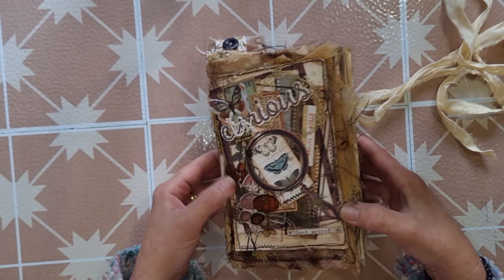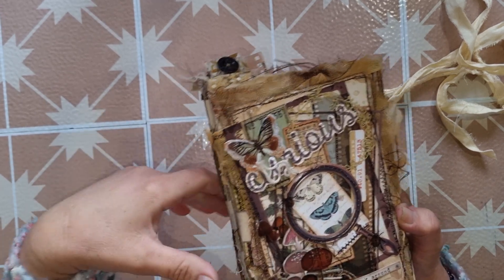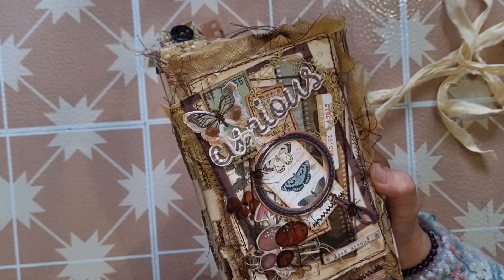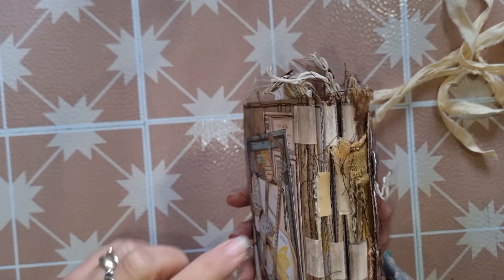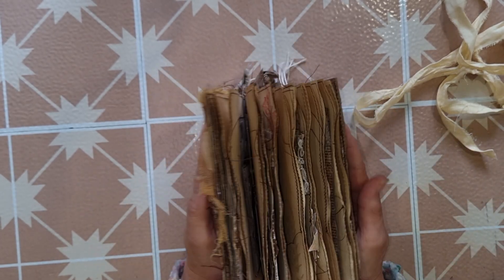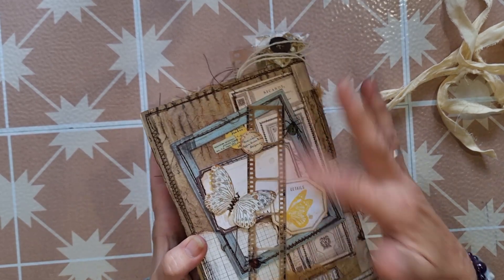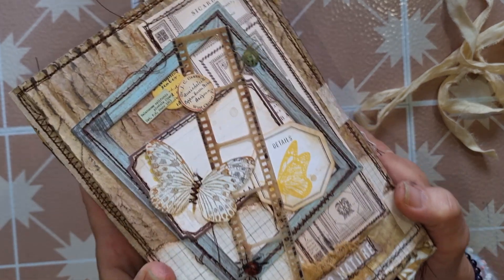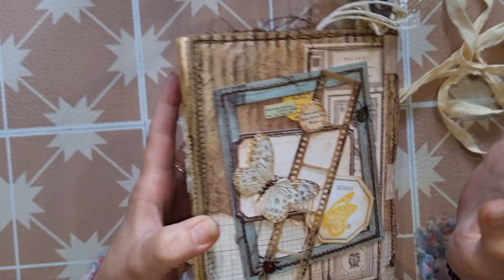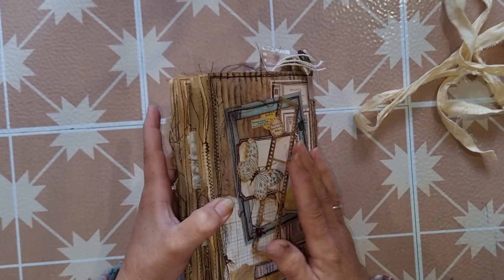I wanted to create a journal that had a really used, well-worn, well-loved look and I'm really really pleased with the result. The covers were made from corrugated cardboard and then I've taken various elements from all the different kits and done a massive big layering up, using lots of textiles and fabrics for my background. I have used a tab binding to bind everything together. The back cover I've again just done a big collage with all the different elements from all the kits, plus a few bits and pieces from my personal stash like some Tim Holtz to fill in some spots.